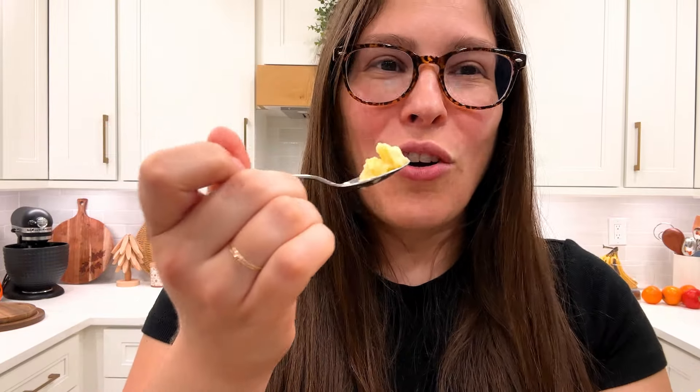Unique, different, unusual. It doesn't sound enticing. I'm so scared. It's nice and creamy. I'm just going to go right in.